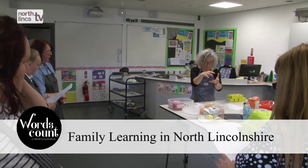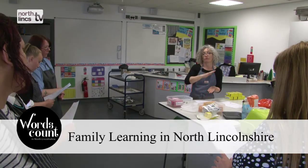Family learning can enable families to spend some one-to-one quality time together so that they can learn new skills that they can maybe try together at home. Hopefully parents will encourage their children with their homework at home and take the learning out of the classroom or the family learning course and continue that at home.